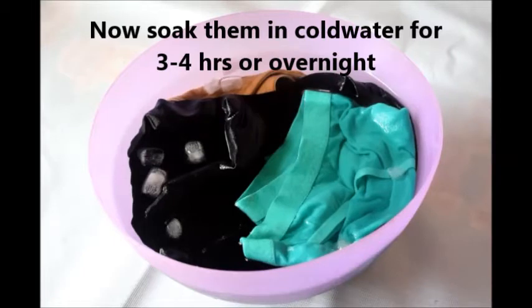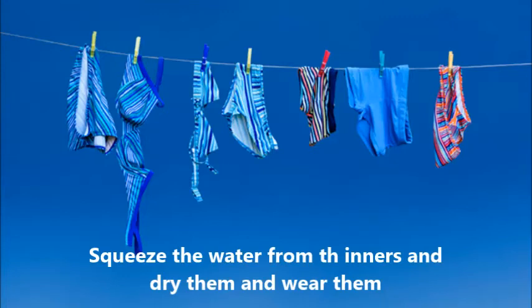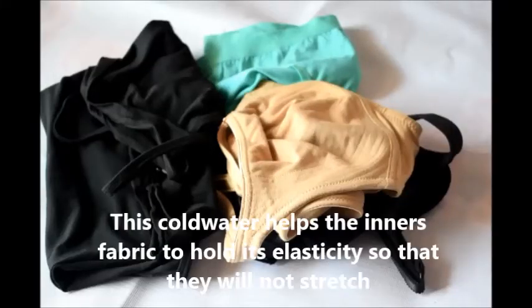Let them soak for 3 to 4 hours or overnight, then remove the water and dry them. There is no need to wash them — just soak in the cold water, squeeze out the water, and dry them, then you can use them regularly.